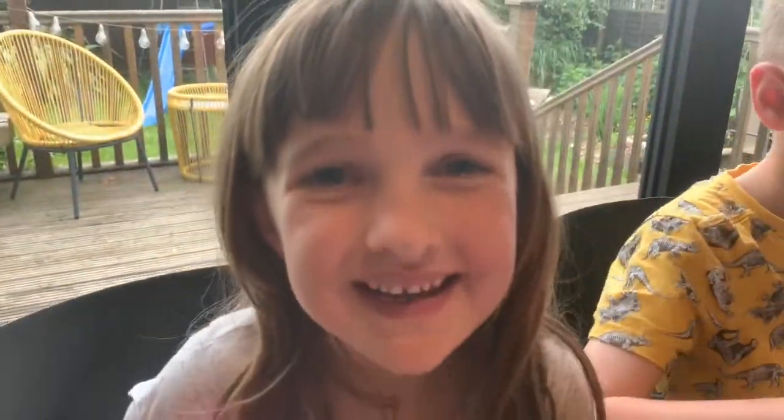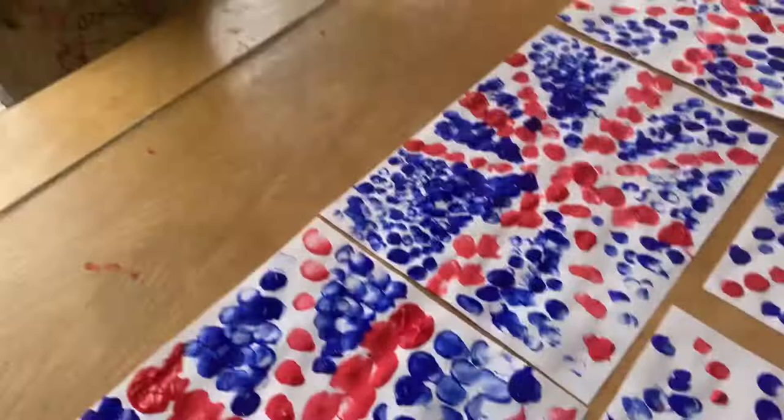Have a happy Jubilee everybody! Now we've done ours, you can pick which one is your favourite and have a go yourself. Have fun! Bye bye!